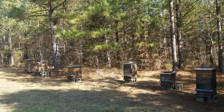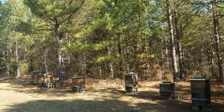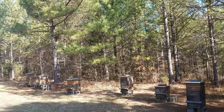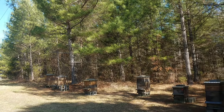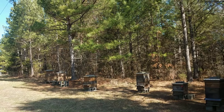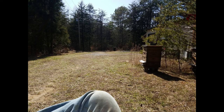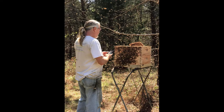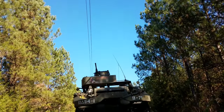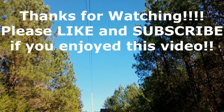If you like this, please hit the like button and subscribe to my channel if you like my continued wackiness. Please make sure you always take time to enjoy the buzz, especially here in the springtime when everything is buzzing. Y'all be good and we'll see you later. Take care. Bye.